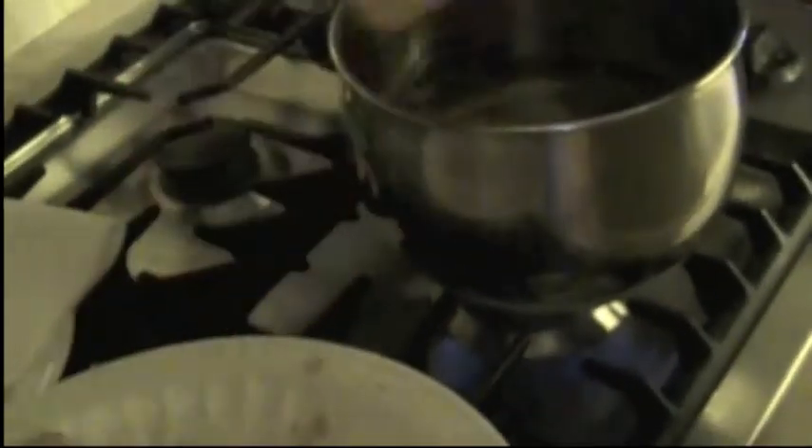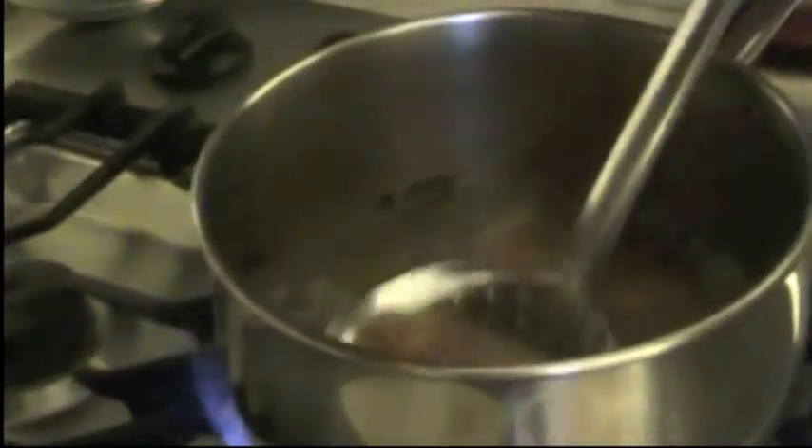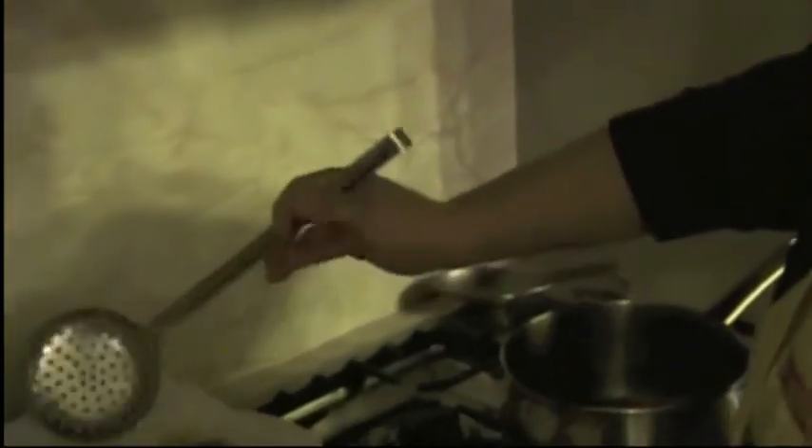We're going to put them in here, just a few at a time. This is the vegetable oil for frying. I'm using a deeper pan because you want them to soak in the oil while they're frying. And as soon as they get nice and brown, we're going to pull them out. There we go, the first two. Now we're going to keep on frying more. We are done — these are the last two. We're done frying.